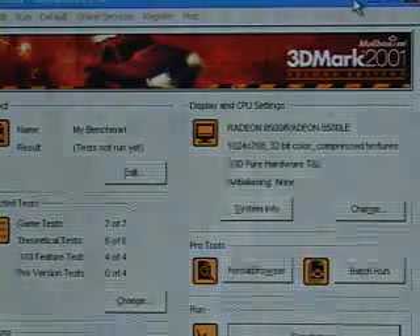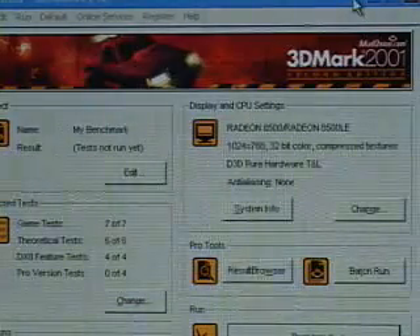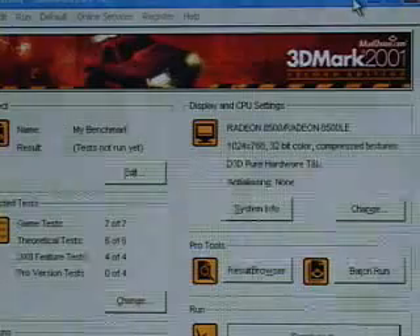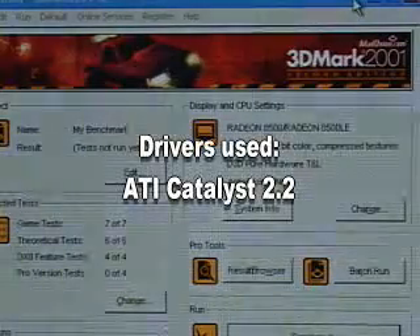I will be looking at four benchmark programs: 3DMark 2001 2nd Edition, Comanche 4 demo, Quake 3 Arena, and GL Express. In all of these benchmark programs, we'll be using an Athlon XP 2000+ CPU.